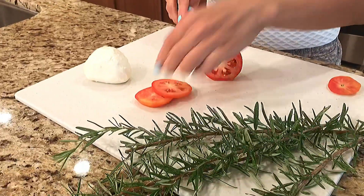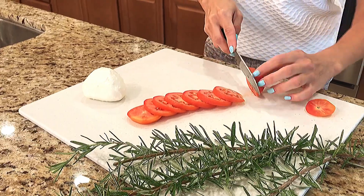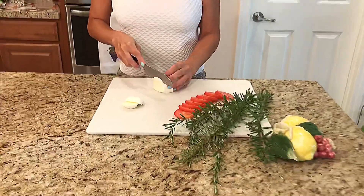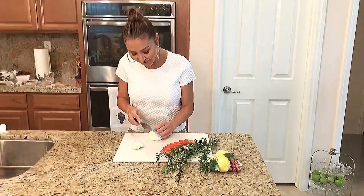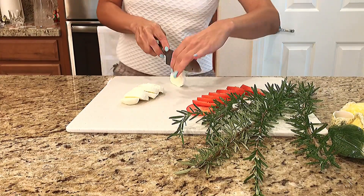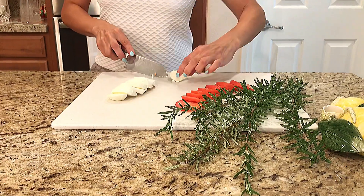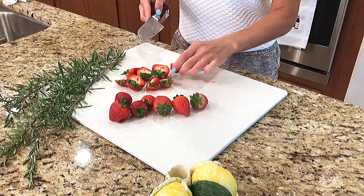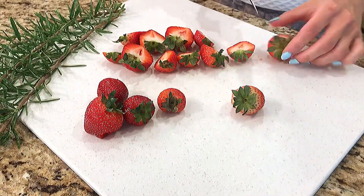Then for my first cheese section, I'll be cutting some Roma tomatoes and pairing them with freshly sliced mozzarella to make a caprese inspired section of the cheese board. Next, I'll add some strawberry halves as my first fruit for the board — these strawberries go great with caprese.